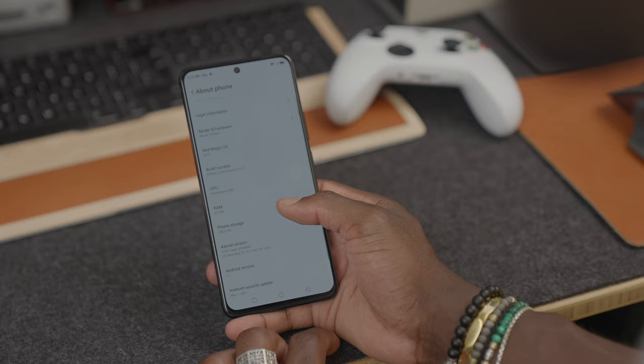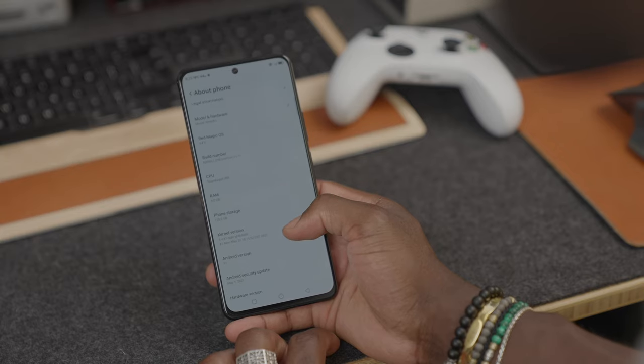In terms of the processor, we have a Qualcomm Snapdragon 888 with 12GB of LPDDR5 RAM, which work together to make this very smooth. Whether you're gaming or regular web browsing, you experience absolutely no hiccups at all. For around £519 for the top spec — 12GB of RAM and 512GB of internal storage — that's a lot of bang for your buck. It just works really smoothly, very fluid, especially when gaming. For that price point it's something to really consider.